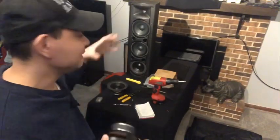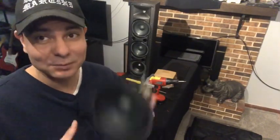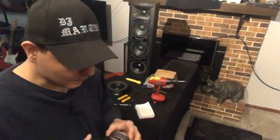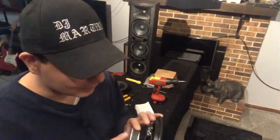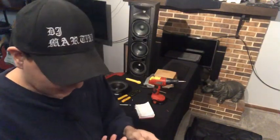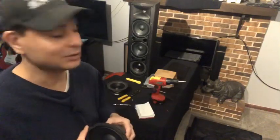Even though it's the same ohm speaker and they should be around the same wattage, everything should be really close. The woofer I just put in there is a 90 watt RMS, and the stock ones don't have anything printed on them so I can't tell you their RMS level. But because of the wattage rating on the actual speaker they have to be pretty close, so I'm pretty excited to check it out.